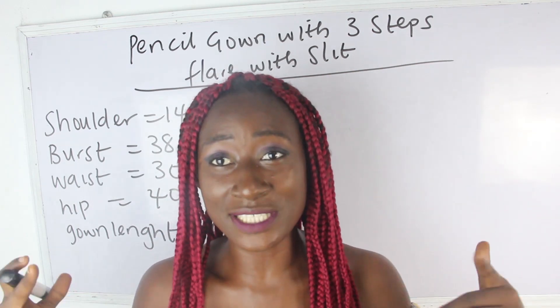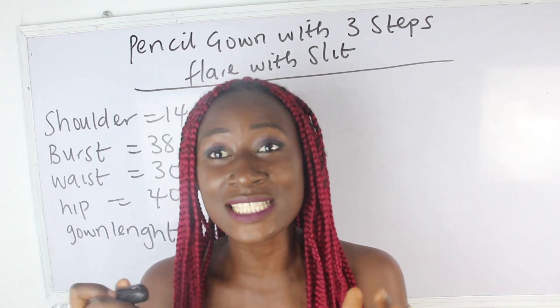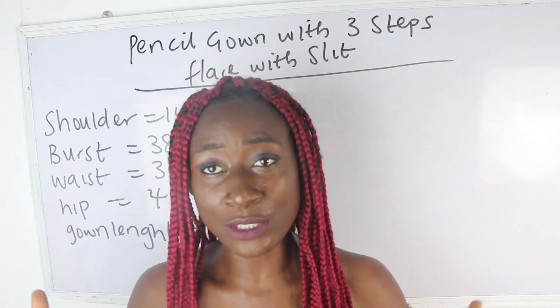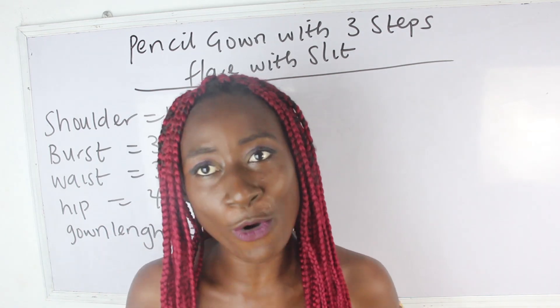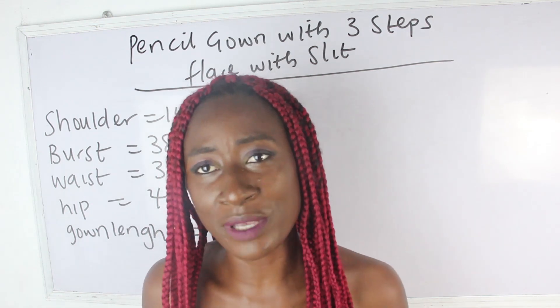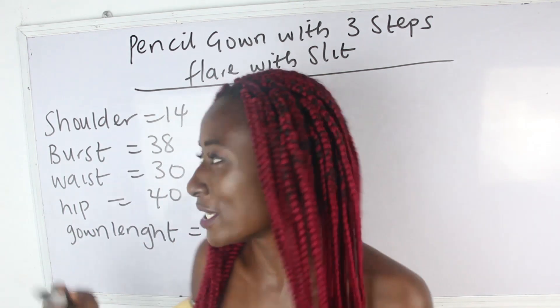I'm going to go ahead and put down the details in the description box below. You can also visit our website — we have amazing illustrations there. If you have any topic you want us to make a video on, or any question, feel free to drop it in the comment section. So let's go ahead and calculate our measurements.